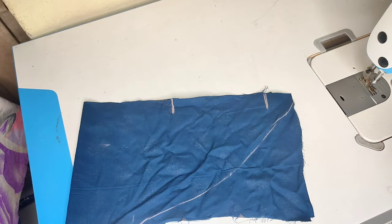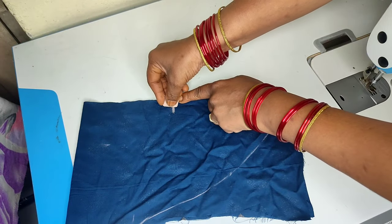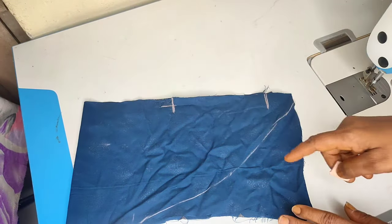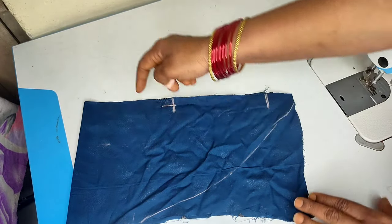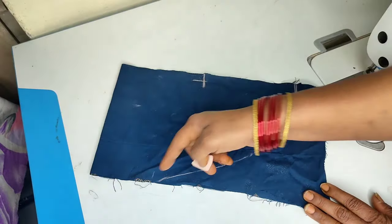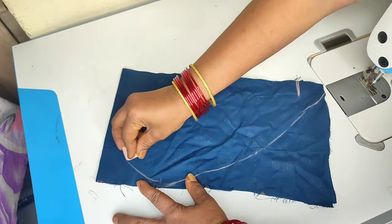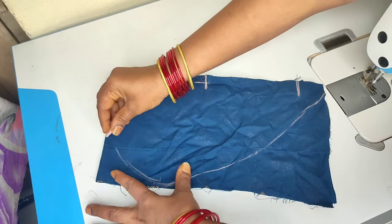Now make a marker on the cross. You will see the marker on the cross. The pocket is a round shape.